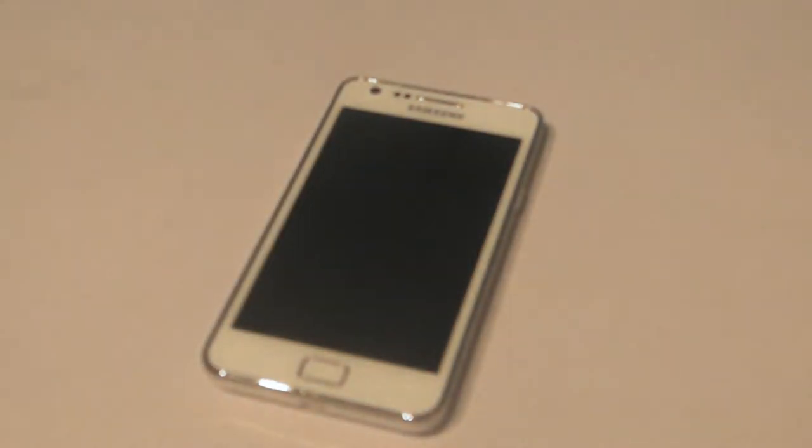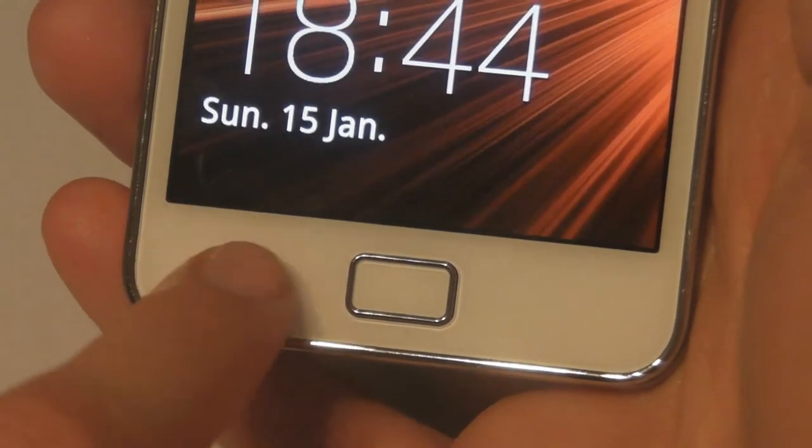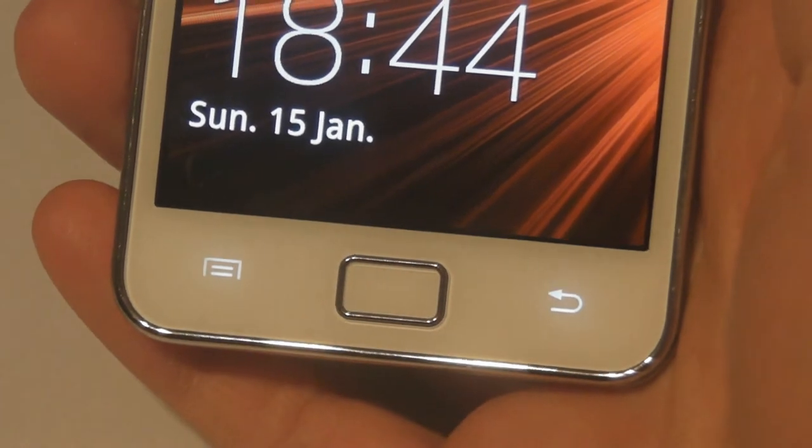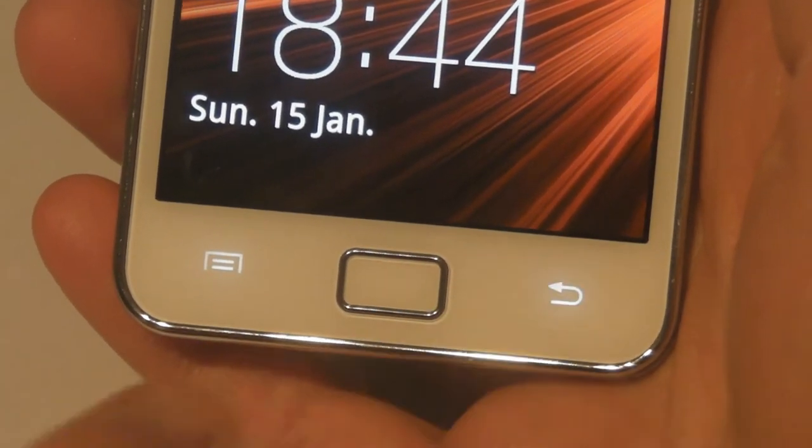The 4.3-inch screen is probably what you'll notice first. If you have the black model you'll see that the screen blends in with the black bezel and gives the illusion of a bigger screen — and don't get me wrong, this is not a bad thing. If you buy this phone in the United States, the bottom of the phone will be a little different as it has four touch buttons instead of one either side of a main home button.